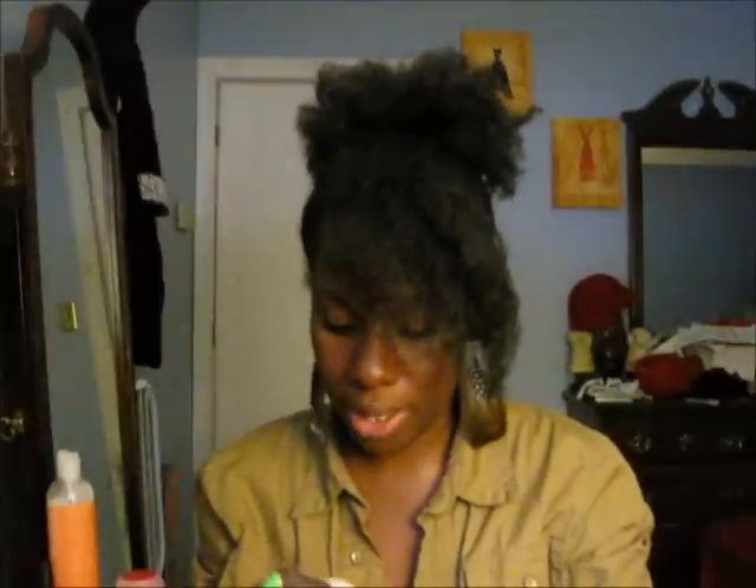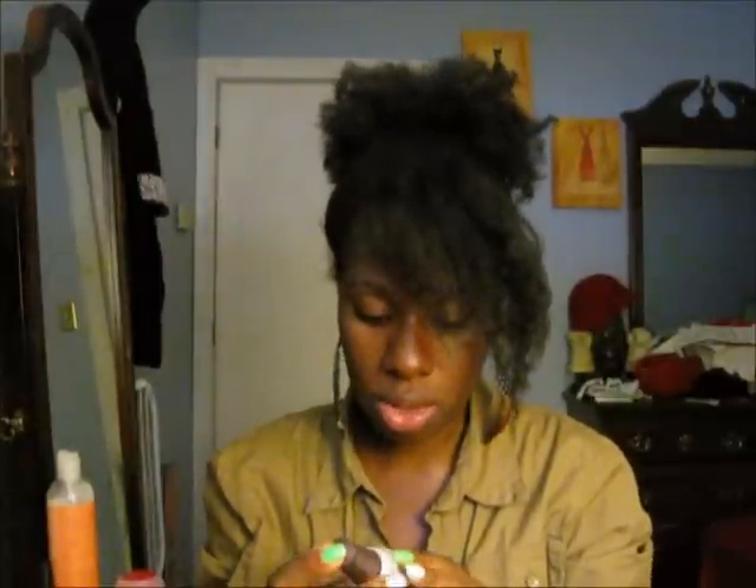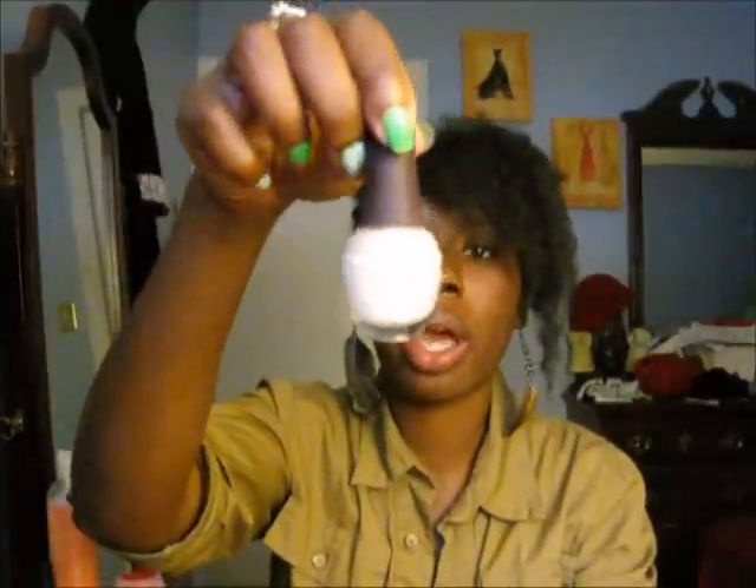Nail polish update on ones I've been buying. I had two more that I purchased since my last nail polish video. This one I bought from my spa — it's Spa Ritual, and it's called Free Spirit. It paints on like a nice opaque white — it's a great color.